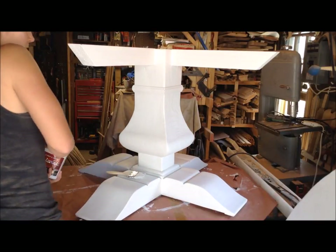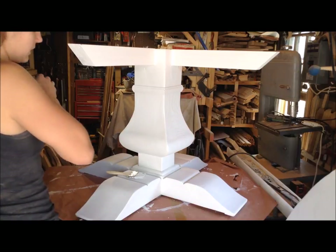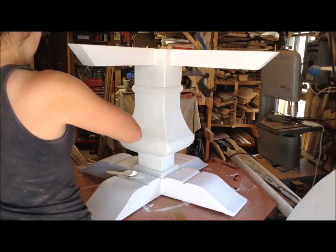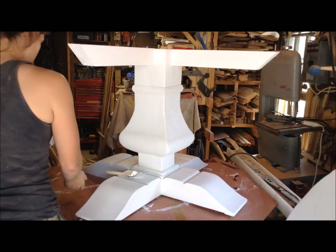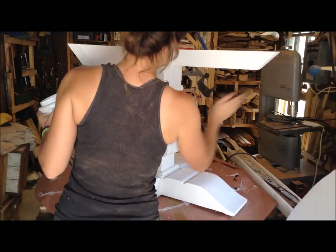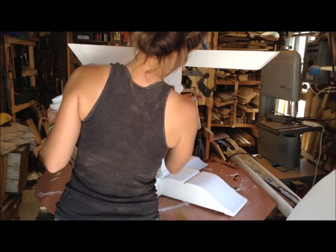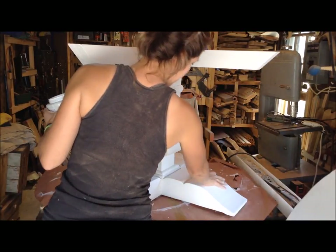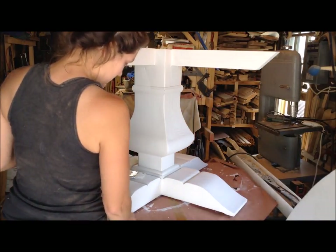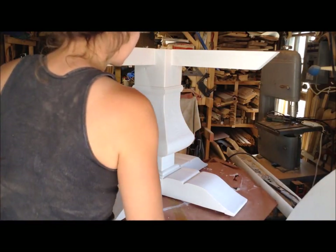The key to multiple layers of paint is to lightly sand in between. I just finished sanding this, and in between I used a 120 grit, and that will not only make it smooth, but it will knock down all the high spots. You'll get some raised grain after painting, and that just takes it all off.